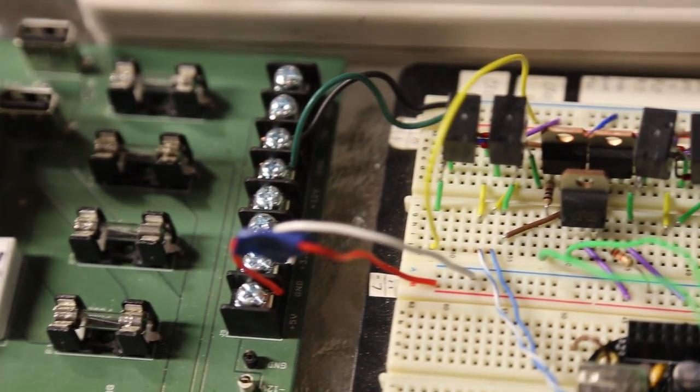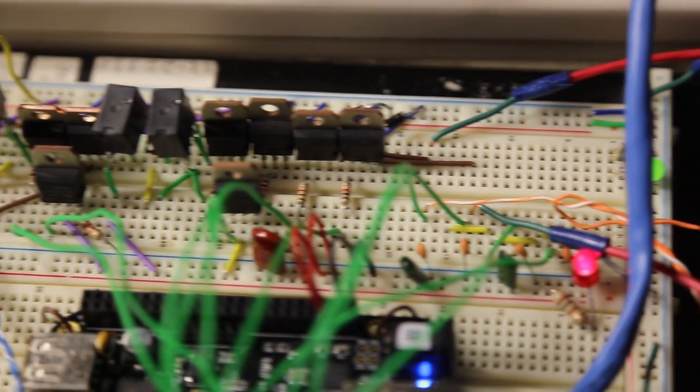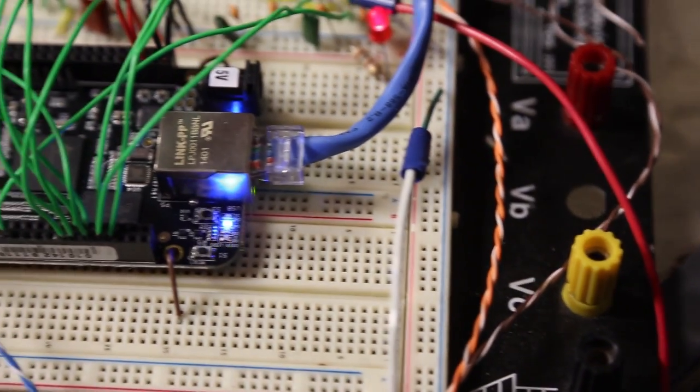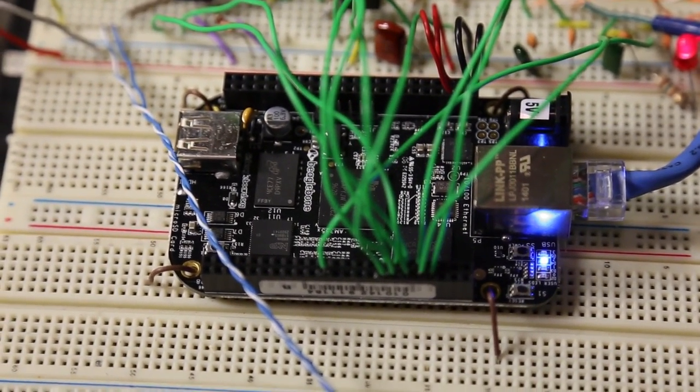Here is the circuitry based on a breadboard that has the controls and the logic built into it. The biggest challenge was trying to get power with a range of 5 to 12 volts, because the motor needed 12 volts of power to be delivered.